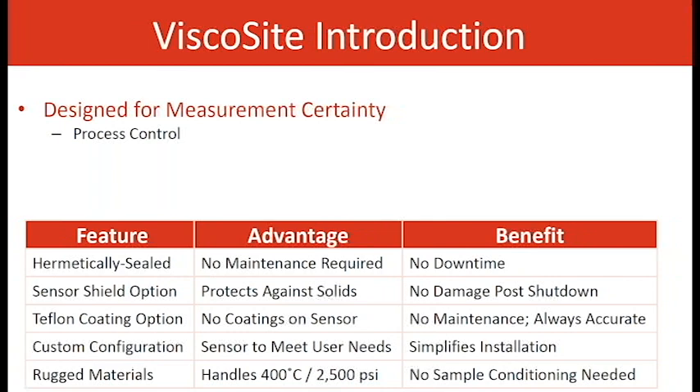Custom configuration — most flange sizes needed we can do, and the sensor can be configured to meet the user's needs. Simplified installation, not much work on the user end. Rugged materials — handles 400°C and 2,500 PSI. The rugged materials standard is 316 stainless steel.